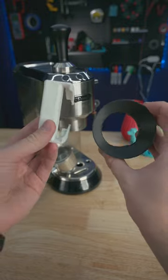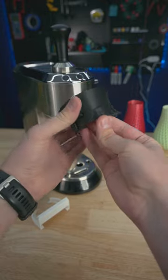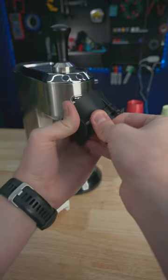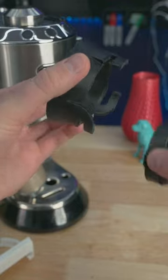Today I've got two 3D printed upgrades for my espresso maker that I use every single day. This first model is actually a reprint since my last funnel broke yesterday, and tree supports are gonna be your friend with this print's complex design.